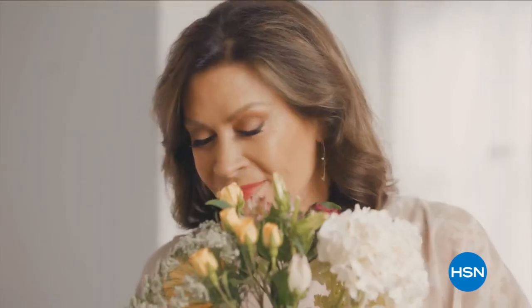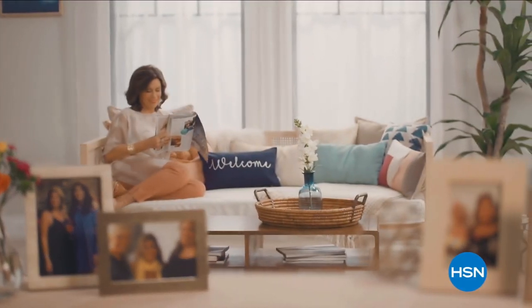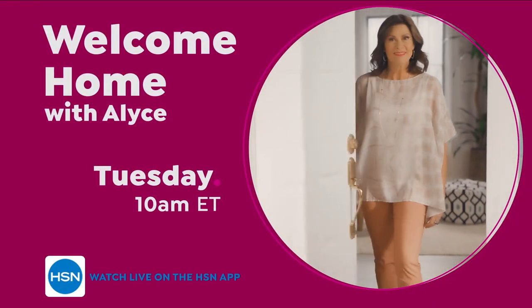They say home is where the heart is. So when I'm at home, I want it to feel warm and welcoming, full of things that make me smile and make life just a little bit easier. Join me every Tuesday for your weekly look at the latest ways to make your home a haven.